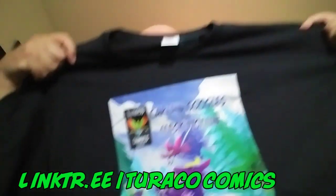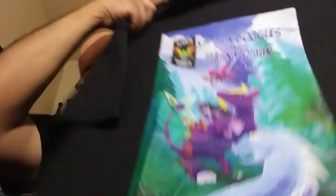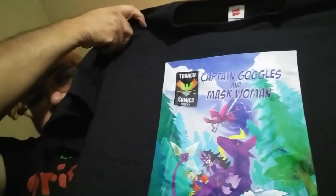This one isn't from Scott. Let me open this up — so this is the Captain Gagos and Masculine t-shirt. You can get this on Teespring. There's a strong scent so I might put this in the wash first, but yeah, check this out.